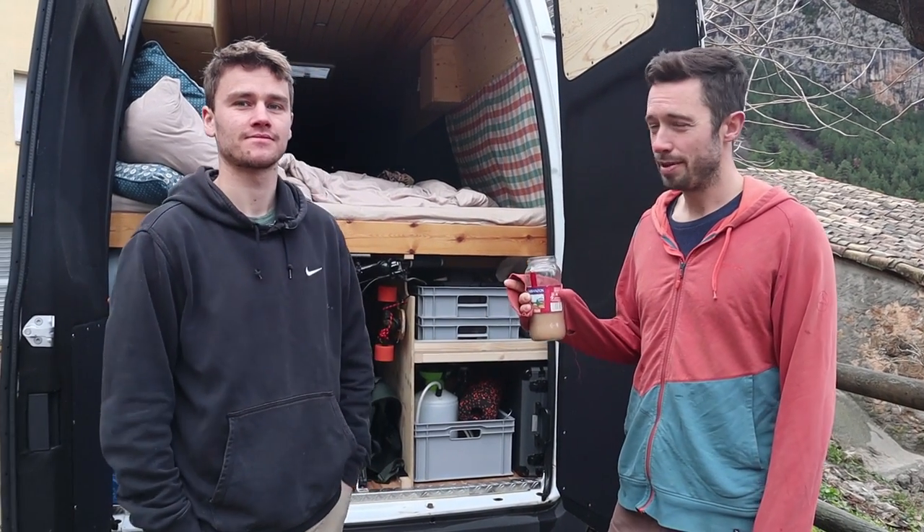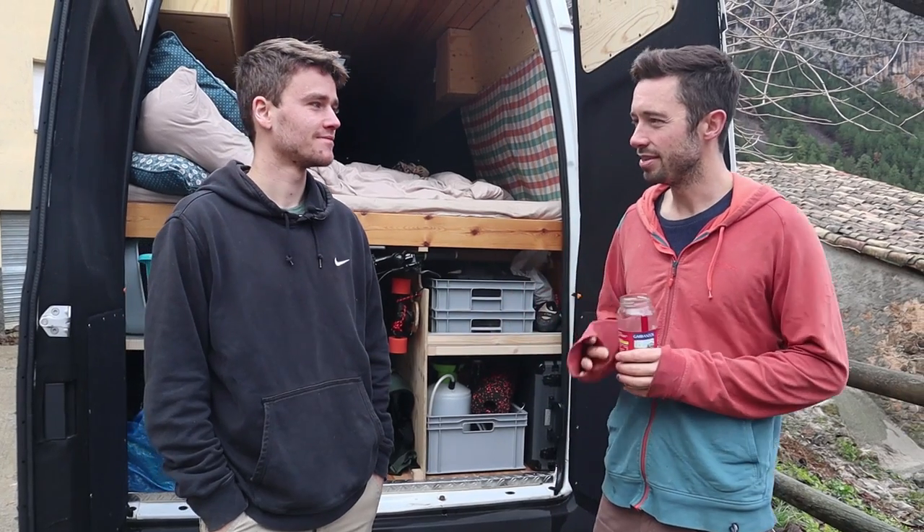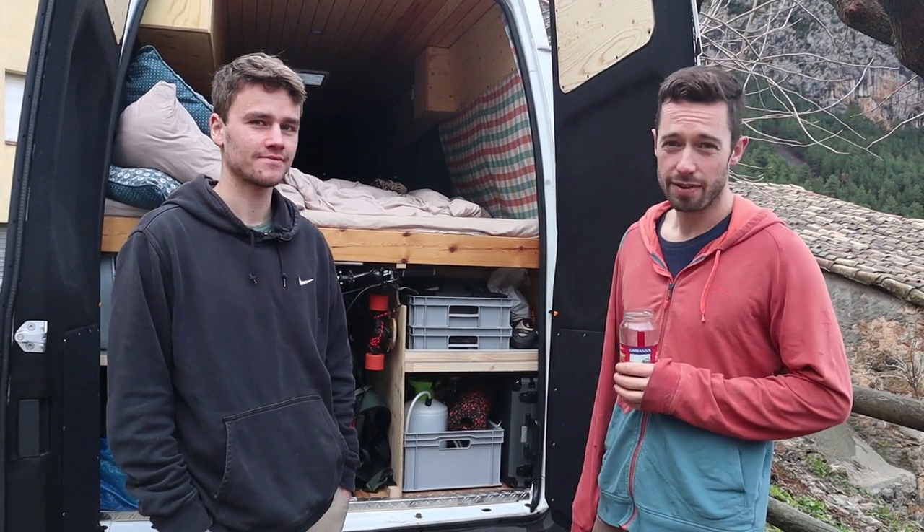So this is Yannick, he's from Germany and he's turned up here in Spain to kind of pop by and we went climbing day before yesterday.